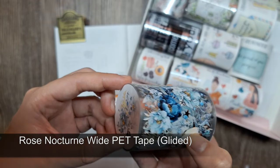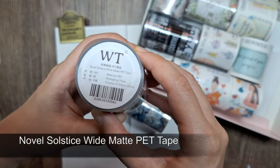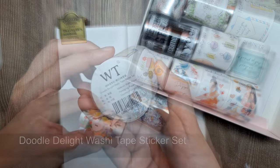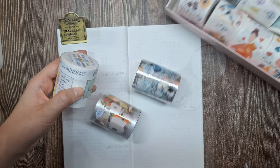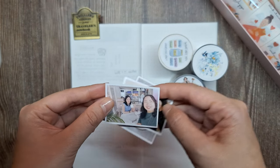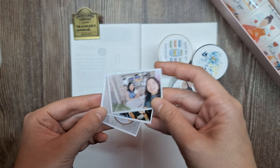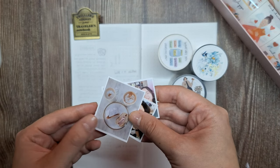The tapes I'll be using are the Rose Nocturne Wide PET Tape, Novel Solstice Wide Matte PET Tape, and the Doodle Delight Washi Tape Sticker Set. I'll also be adding these tiny photos from that day to capture those precious moments — photos with friends and what we had for breakfast, which is a ham and cheese bagel and cappuccino.